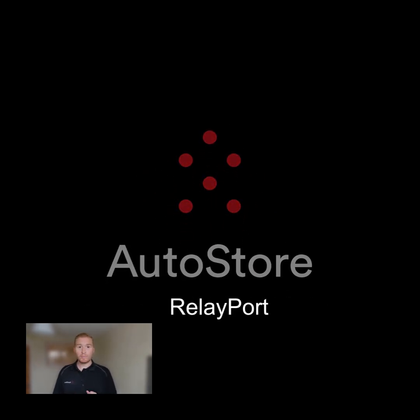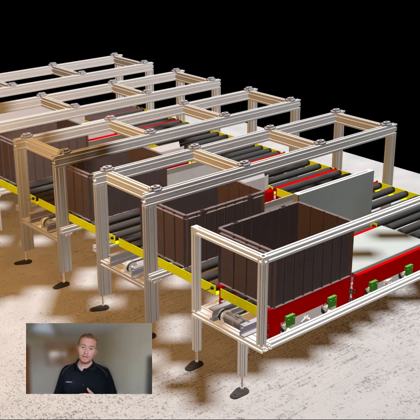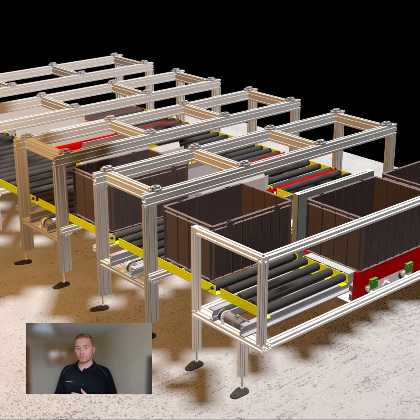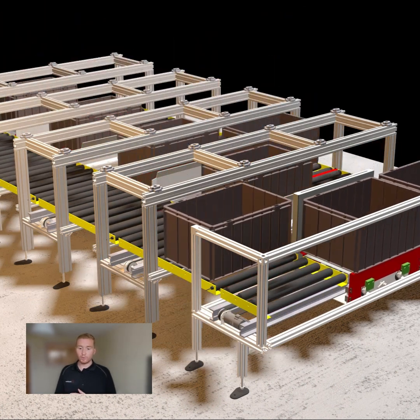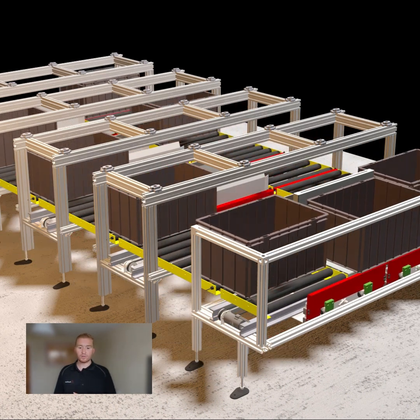So with the Relay Port, there are eight bins in the port as a maximum. And you can see on the left hand side, those are the new source tote bins being delivered on that conveyor. They'll be shuffled across to the picking area in the middle. So that first bin's been picked out of and then shuffled across. You can see before we've picked from all four bins, the next source totes have been delivered — it's a really quick continuous stream of bins.